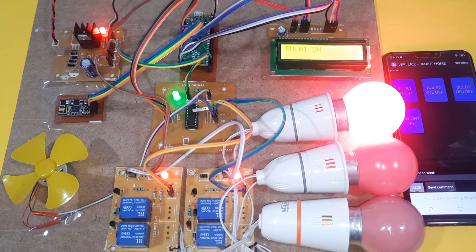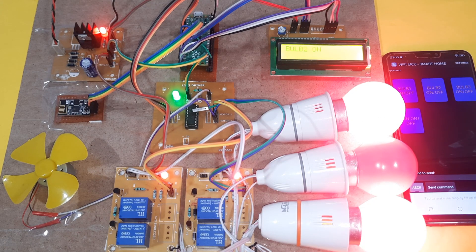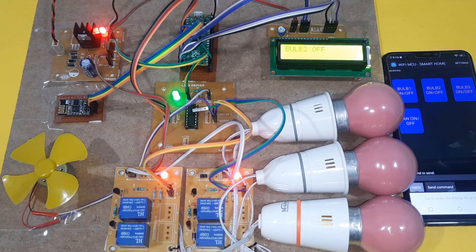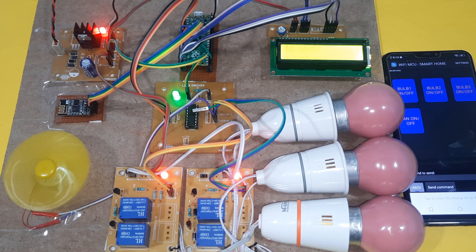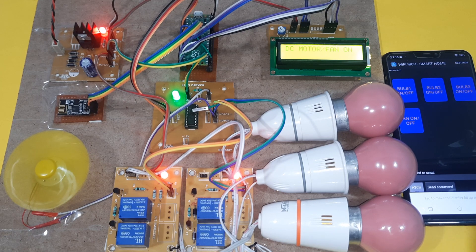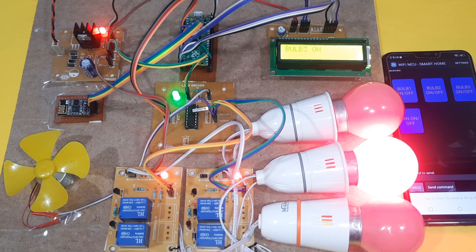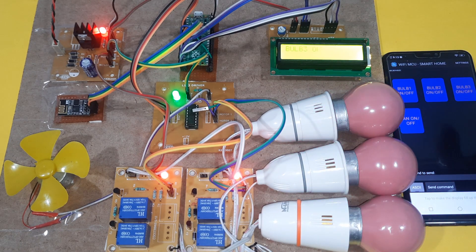Second demonstration: bulb one on, bulb two on, bulb one off, bulb two off, fan on, fan off, bulb three on, bulb three off.